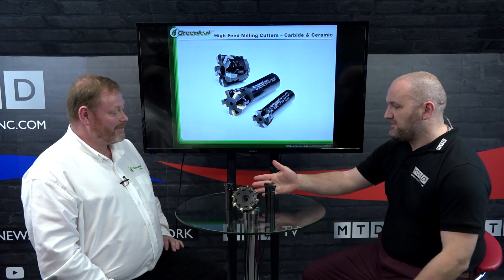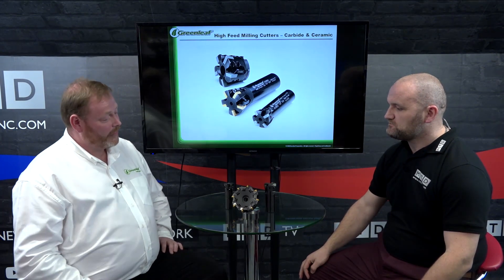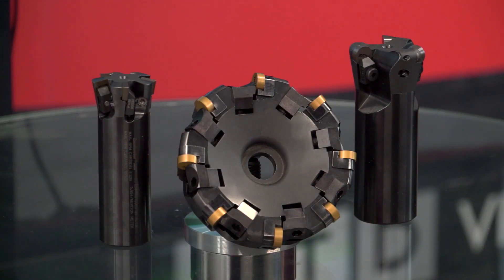So I'm sold on the high feed — it sounds like a bit of a no-brainer — but how about the other two? Yes, the C4 face mill — like I say, it's very versatile. We start at 80mm diameter and go all the way up. Again, the different styles of inserts you can put in there using the nests — it's just a very competitive piece of kit.